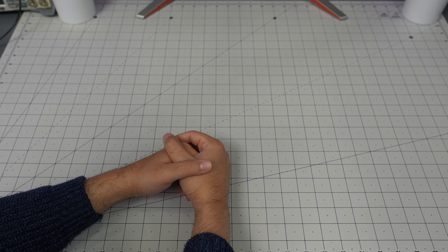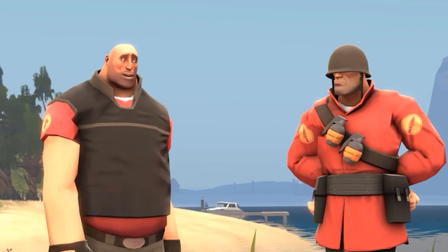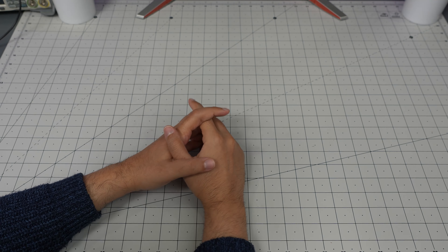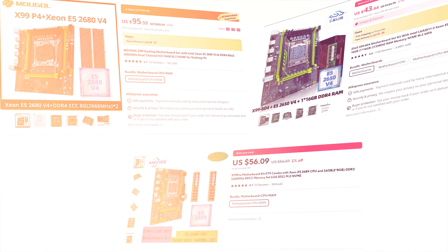Hello everyone and welcome back to Technically Unsure, where I'm not really sure what I'm doing technically. Today I'm going to take a quick look at three Chinese gaming motherboards.